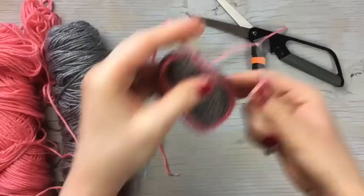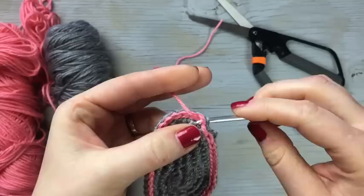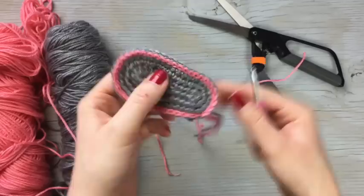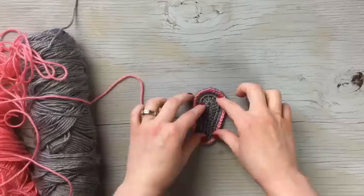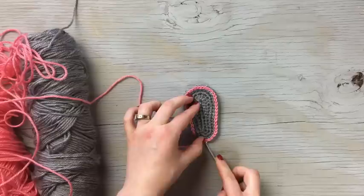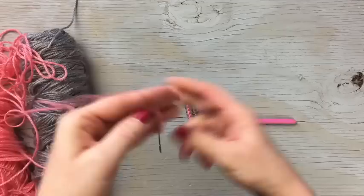Tie off the yarn — I like to pull it through and then up through the stitch and through the first stitch, which gives a neater join. Weave in your ends and then we're going to start making it into a flip-flop. Take your second color and find the middle by laying your hook down the center. Count eight stitches to the right, and that is where you're going to join your yarn.